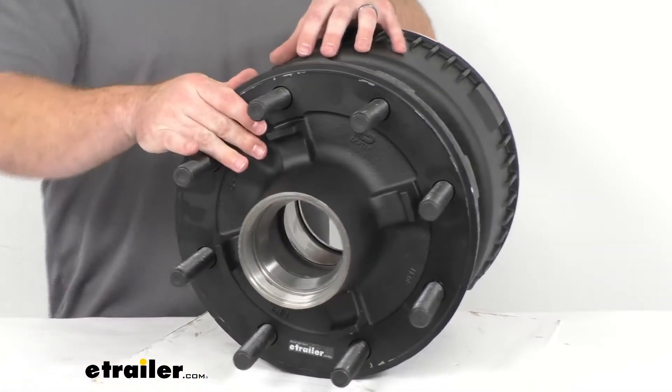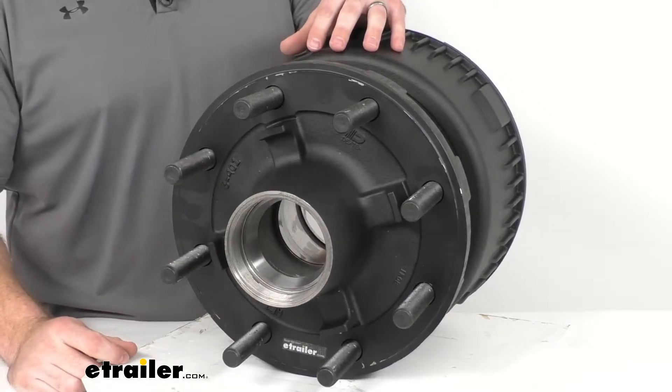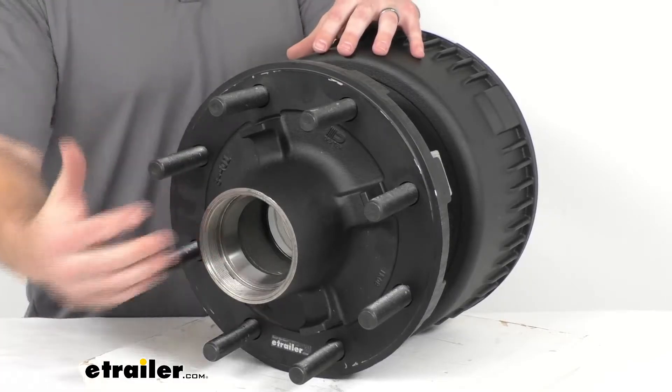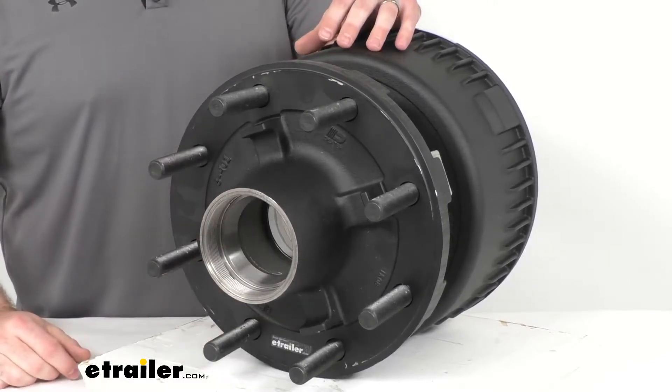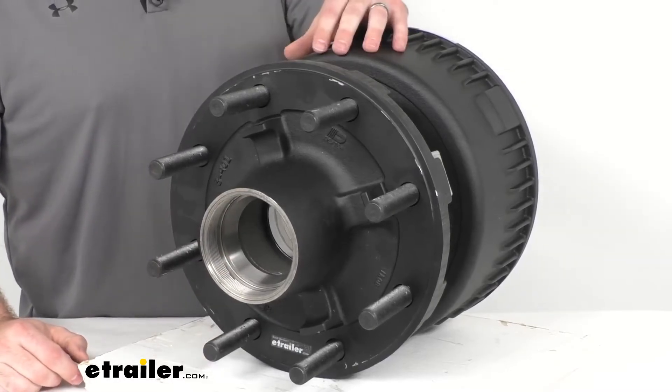This hub is going to be compatible with the oil bath lubrication system, as you can see with the threads there. So it's going to allow you to easily check your lubrication level without having to disassemble the hub — just look through the clear cap to check your oil levels.